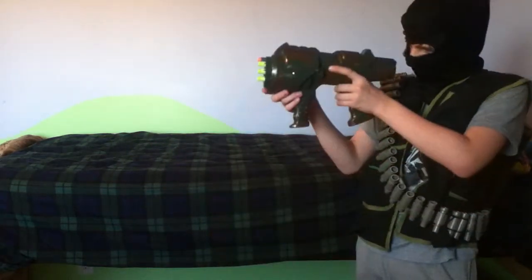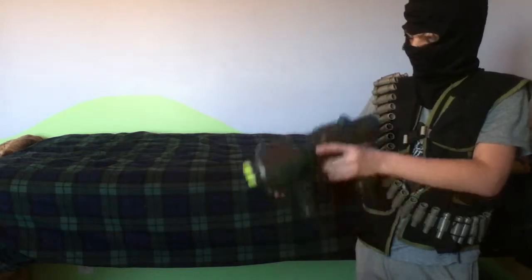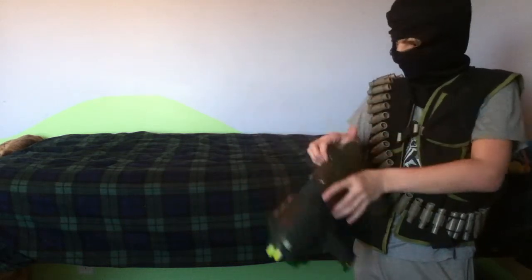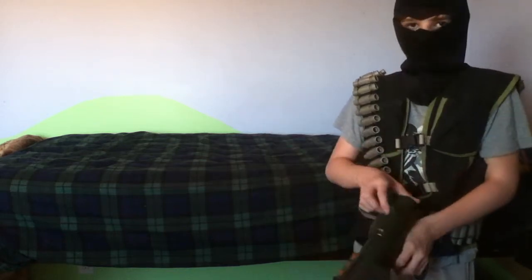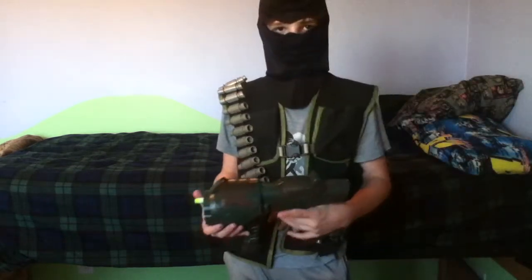Also, I am going to accept commissions, so if there's a certain blaster you like, tell me and we can figure out some sort of payment. My email is NerfApocalypse2000 at gmail.com. Thanks for watching.